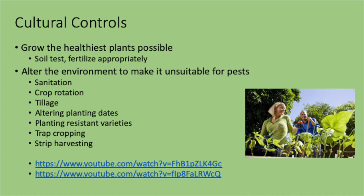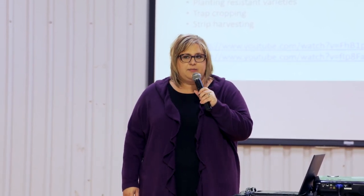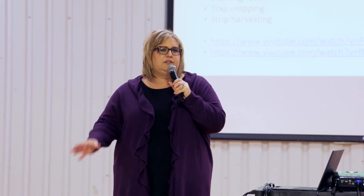Altering your planting dates — planting sooner or later to avoid the window when pests are active — is also helpful. Planting resistant varieties is really important, especially if you know every year you have a certain disease. Resistance doesn't mean immunity — eventually those resistant varieties may not be resistant anymore, but it's a good place to start. On a larger scale, you can do strip harvesting or trap cropping. Strip harvesting is done a lot in alfalfa, harvesting one section at a time, leaving the rest of the field available for good and sometimes bad bugs.